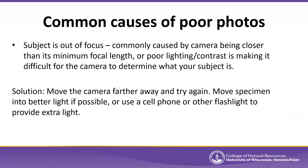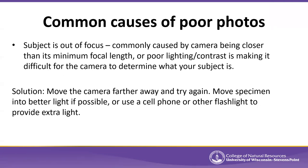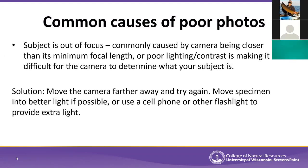Another common issue is the subject being out of focus, which can be caused by poor lighting, camera settings, being too close, or moving too much. Move the camera a bit farther away and try again — you may simply be too close to a snail or plant feature. Move the specimen into better light if you can; more light means a faster shutter speed and a more crisp photo. You may want to use a cell phone flashlight to provide light on a cloudy day, and that should give you a better photo.